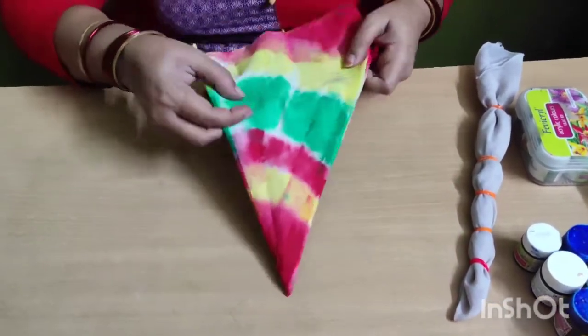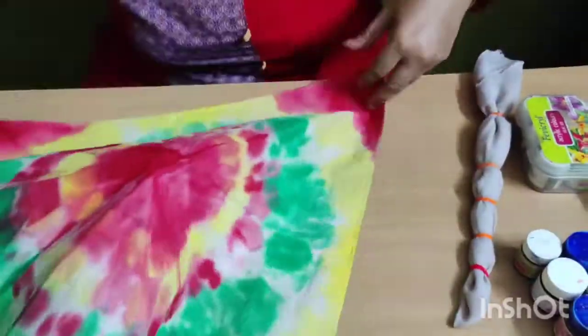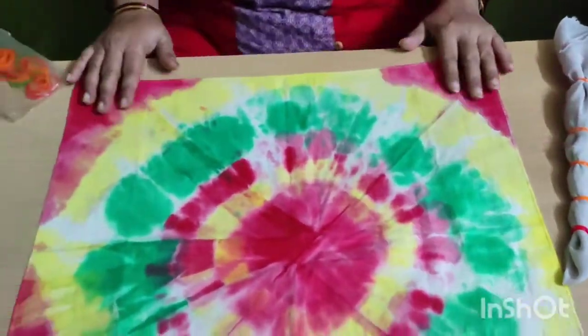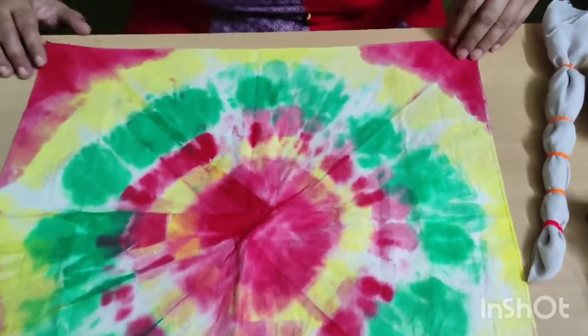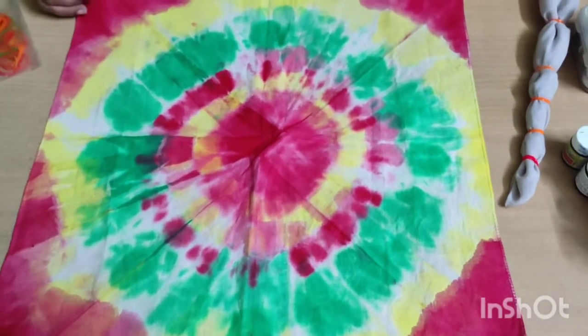Which pattern will you open? This pattern. This pattern will be applied in the portions — t-shirt, t-shirt, t-shirt.